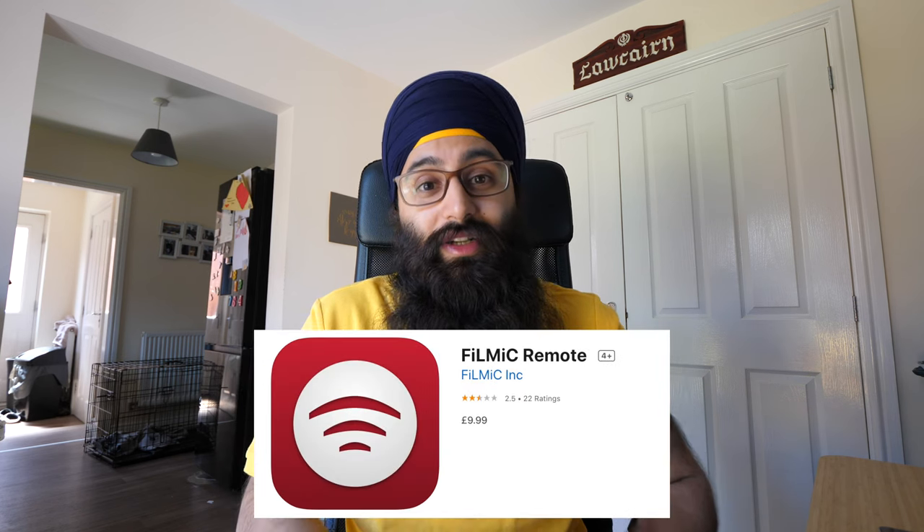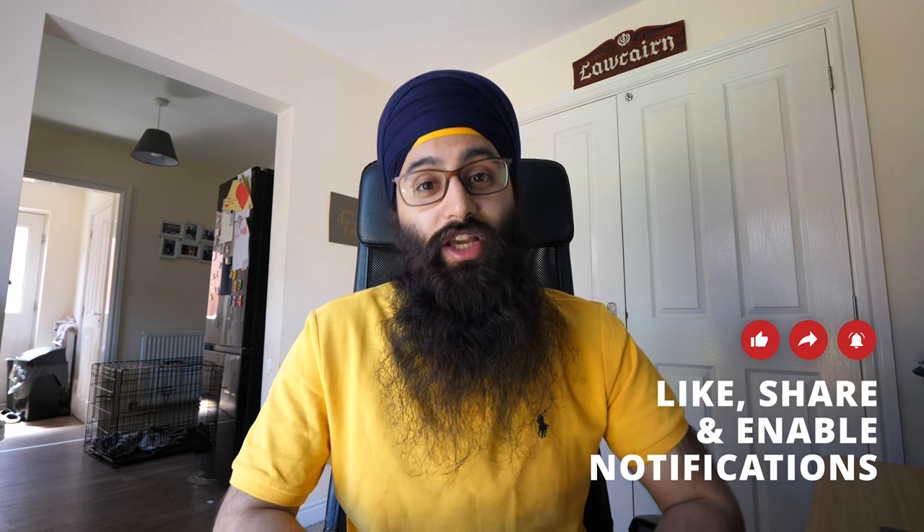Both apps do cost: the main Filmic Pro app is £15 and the Remote is £10, but I'd say personally these apps are well worth the investment. The in-app purchases unlock cinematographer settings like white balance and color controls. A huge thanks to the Filmic Pro team who opened up some of these features so I could show you today. I hope you found this video useful — give it a like and let me know in the comments what device you're using to take photos and videos.